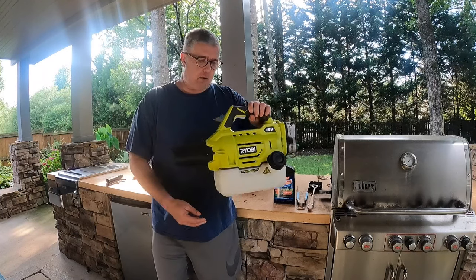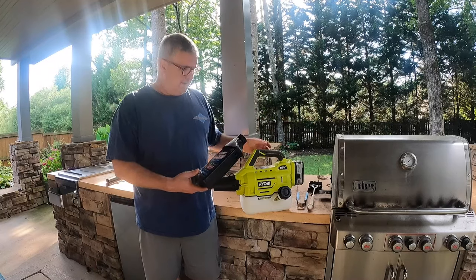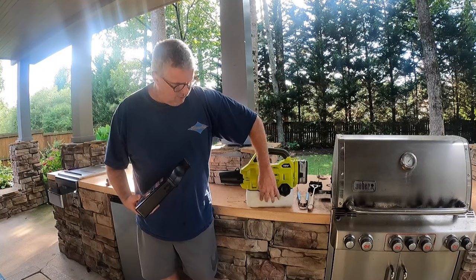I looked at other foggers — they required either propane or an electric cord. This one's really interesting. Just click the button and go. It's got an 18 volt battery right here and a reservoir down here.